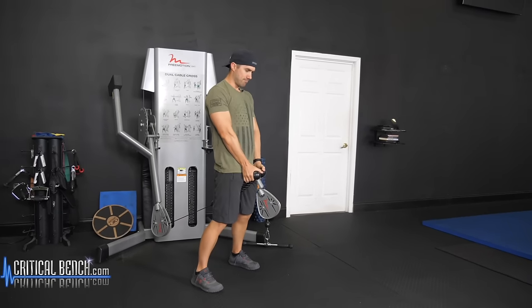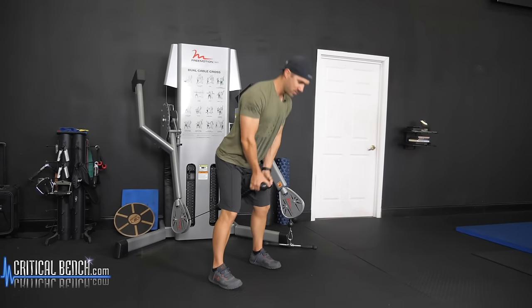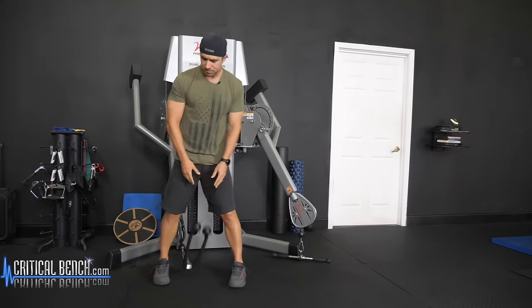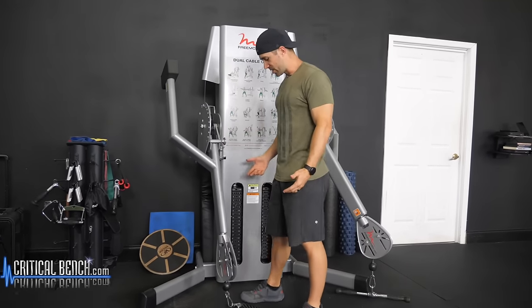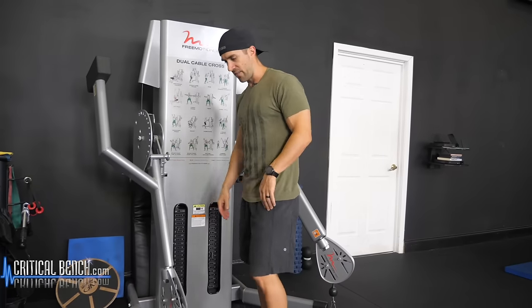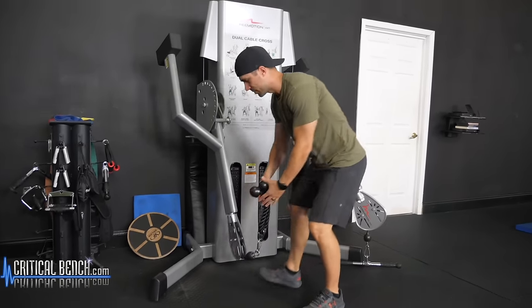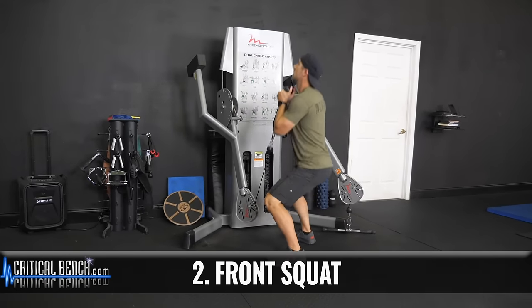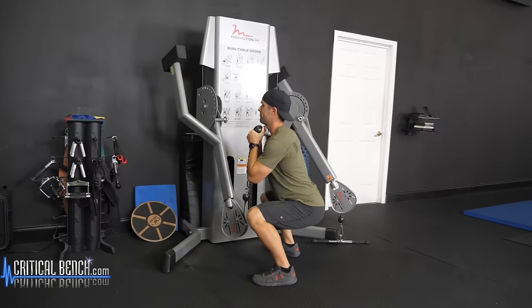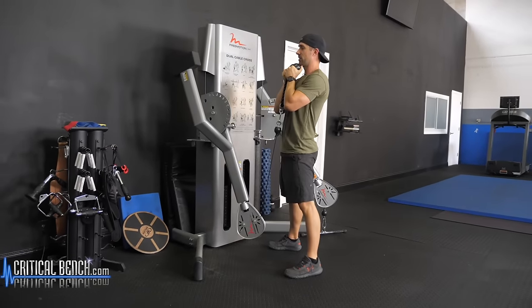Doing this movement is my go-to if I'm only able to use this machine right here. So that's the pull through. The second one is the same setup. If you want to go a little heavier, that's fine. You're gonna start here — goblet squat, down, up. Very simple.